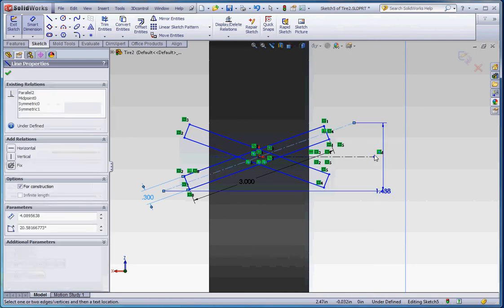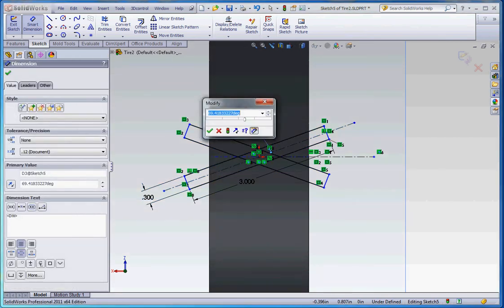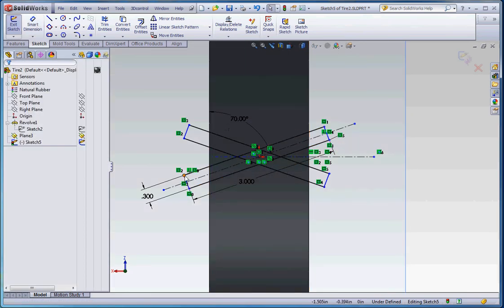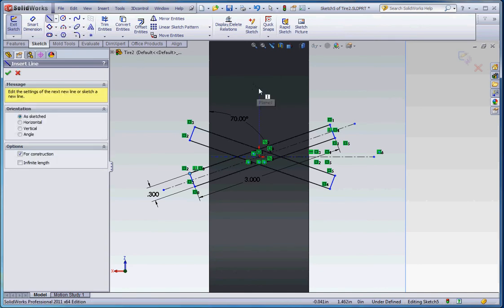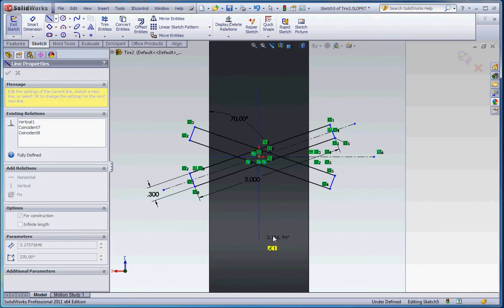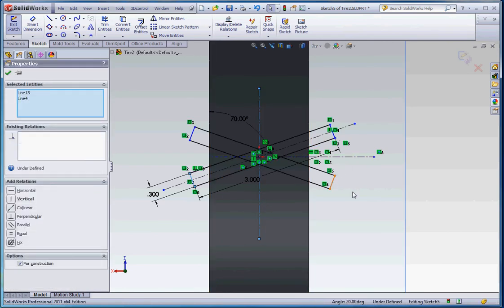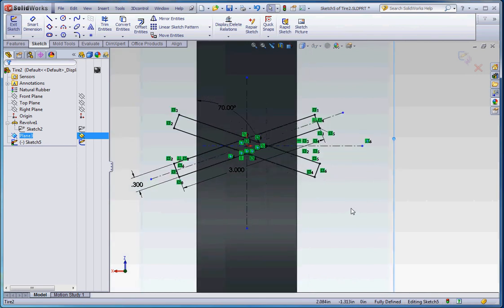We also need an angle, so let's put an angle between that line and maybe the edge — maybe 70 degrees. Now let's begin to lock things up. Grab some of these endpoints and adjust them. Put a center line right down the middle, click on the two lines and the center line, and make those symmetric. That looks good — symmetric off the mirrored entity, so this line, the center line, and that line become symmetric. That looks like it's in pretty good shape.